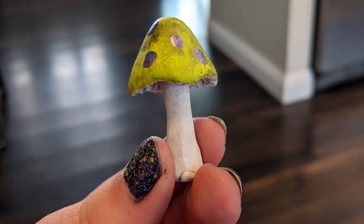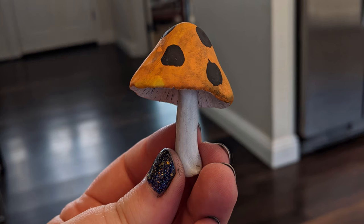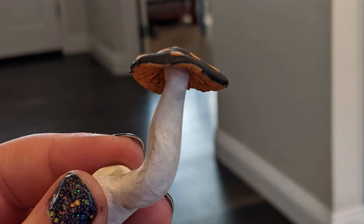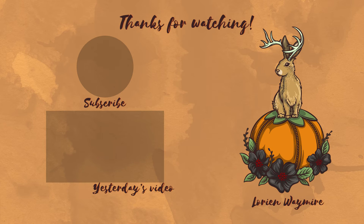And here are the completed mushrooms. Stick around later this week — you will see where I've used these little guys. Thanks for watching today's video. If you'd like to go see yesterday's video, it's linked up for you. If you want to see what I'm doing the rest of October, please subscribe.